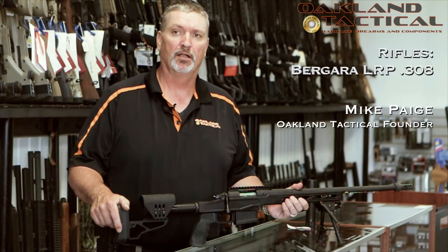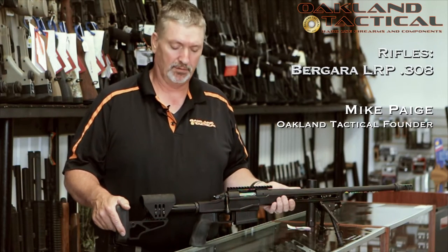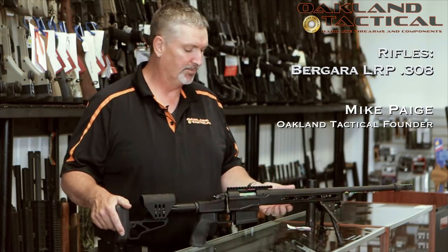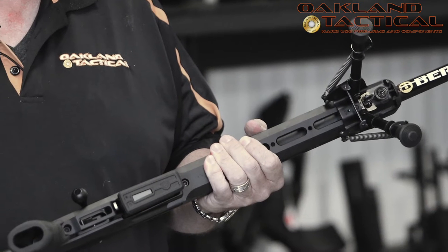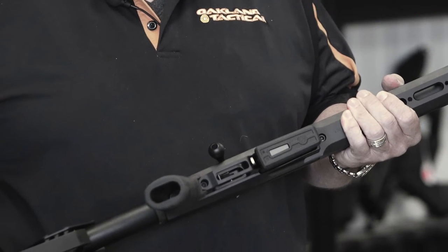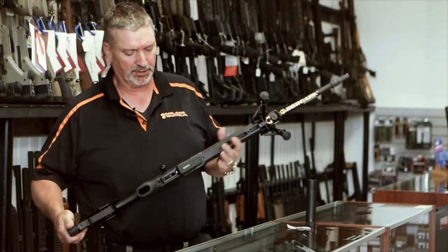The Baguera LRP in .308 — fantastic rifle. We're real excited to have it here. We'll start off with the chassis. This chassis is an XLR Element chassis. A lot of people are familiar with this. It's a great chassis.